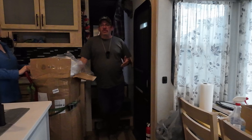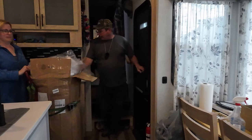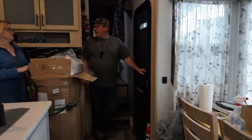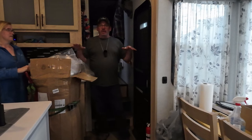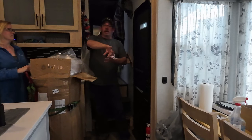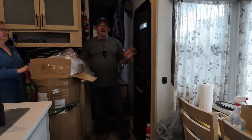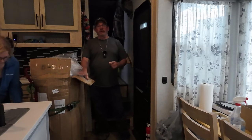Everybody knows the mattresses in RVs suck. We tried to fix it with some foam — memory foam. When you lay in it, you sink. And then when you turn, it just throws you right back. There's no moving around. I cannot stand it. So hopefully I get a good night's sleep with this. Let's get the old one out and then we'll get the new one in.